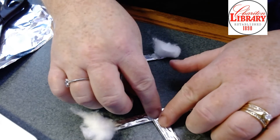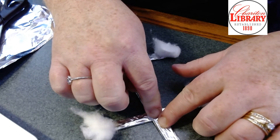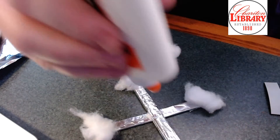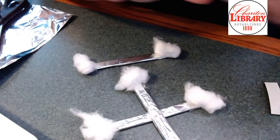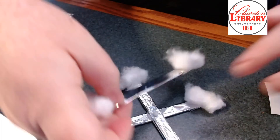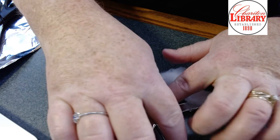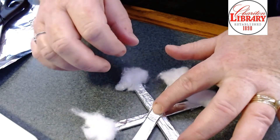Make an X and press it down really well — it's okay if the glue squishes out because it'll dry clear. Then do the same thing in the center of that one and have it go straight up and down. You can glue these in any order you want; the point is that it's a six-sided snowflake.